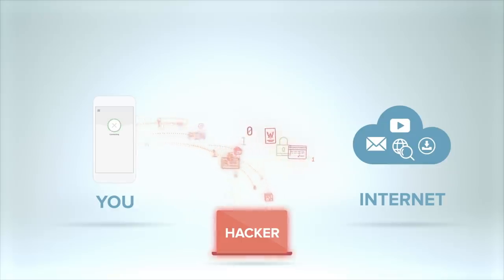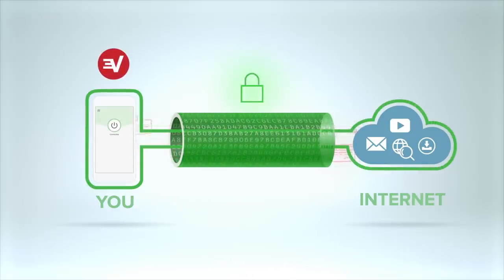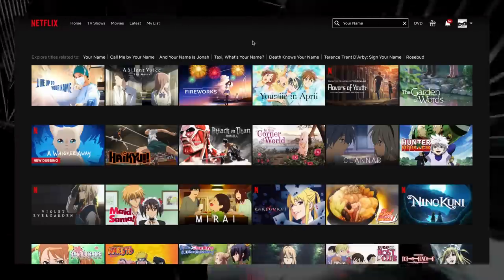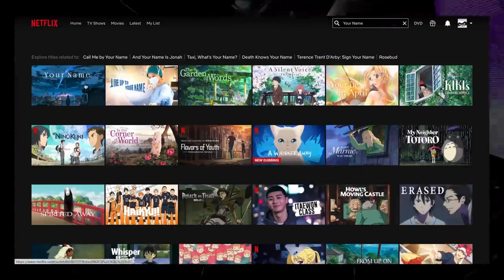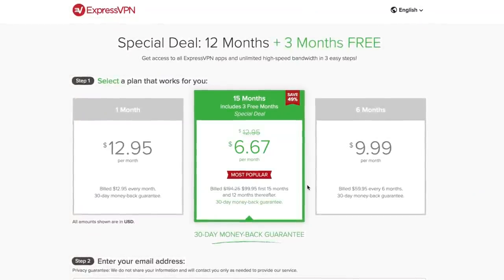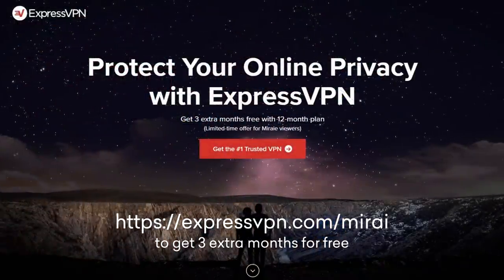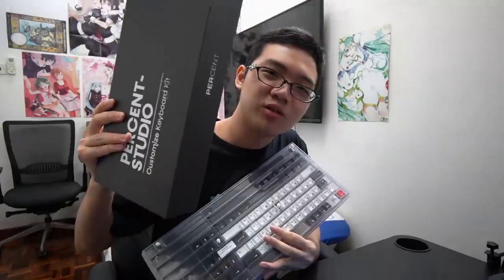ExpressVPN encrypts your internet data, preventing websites, hackers, and your ISP from accessing your browsing behaviour and reselling your personal data. ExpressVPN also provides content unblocking — for example, accessing a show on Netflix that is restricted in your country, like Kimi no Nawa. ExpressVPN costs $7 a month with a 30-day money-back guarantee. Go to expressvpn.com/Mirai or click the link in the top of the description to get yourself 3 extra months for free.